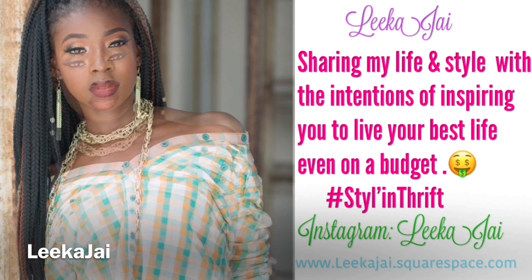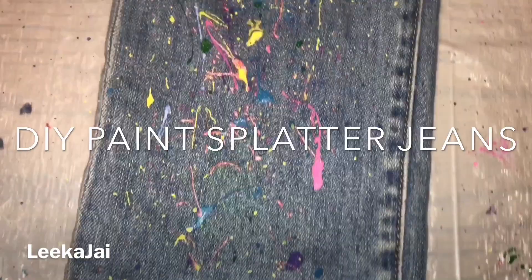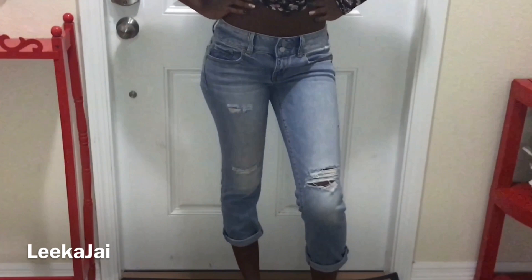Welcome back to my channel where I'll be sharing my life and style with the intention of inspiring you to live your best life even on a budget. If you're liking how these pants look, keep watching because in today's video I'll be showing you how to make paint splatter jeans.